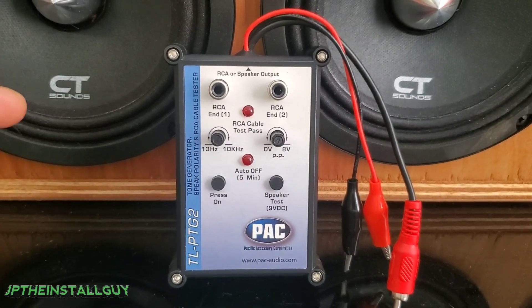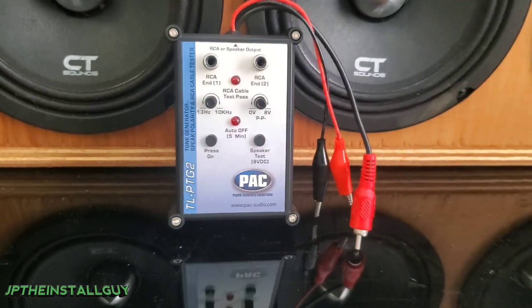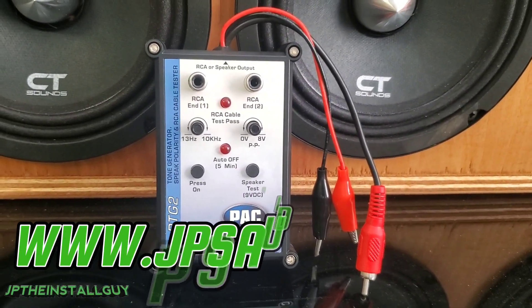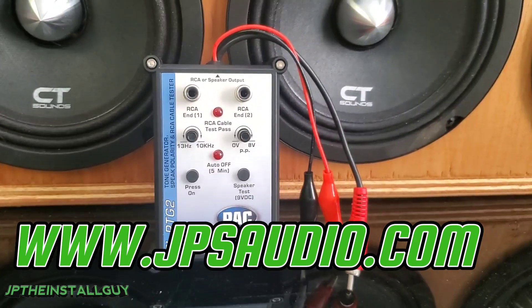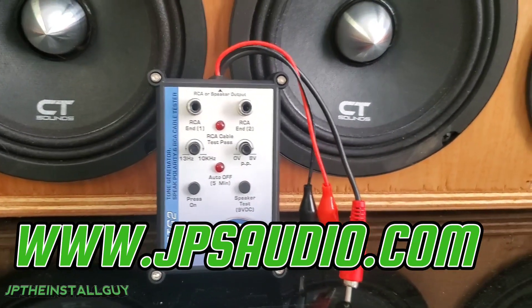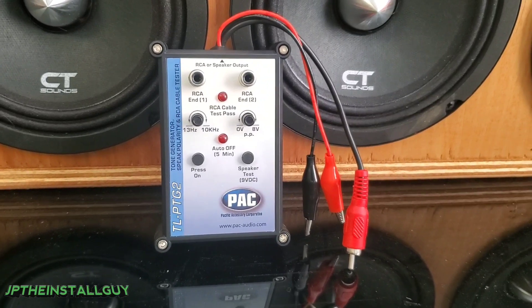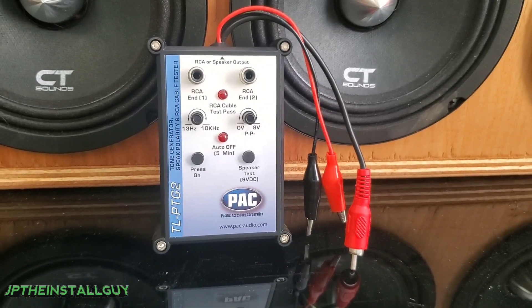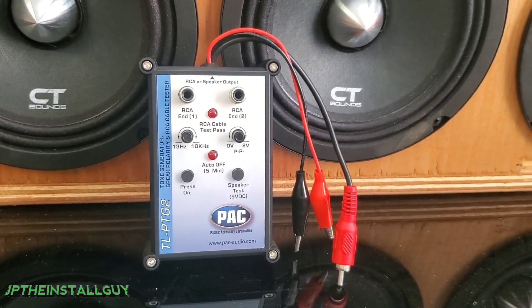That's about it for this video. If you want to find this tool, all product links will be in the description so you can get it and start testing yourself. We are transitioning from the Amazon store to JPSaudio.com, so I will personally be selling these on my own website. That way I can make sure I'm giving you the products from the videos I make directly to you — no guesswork.